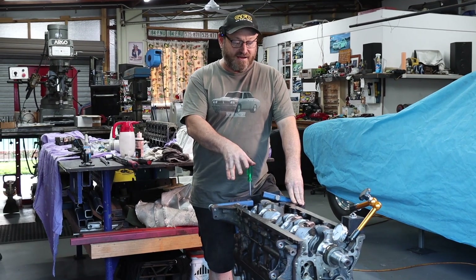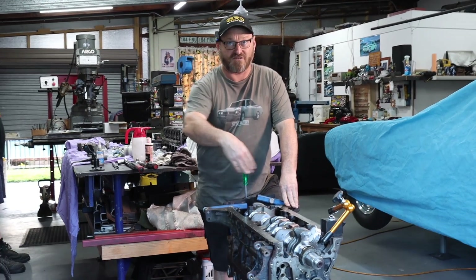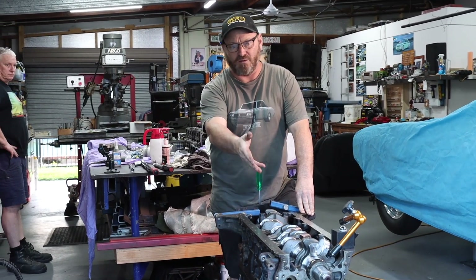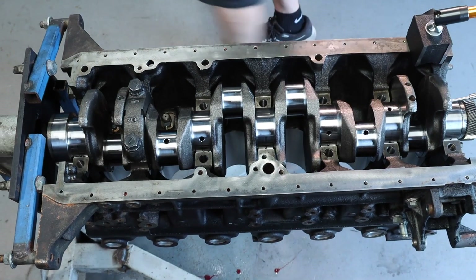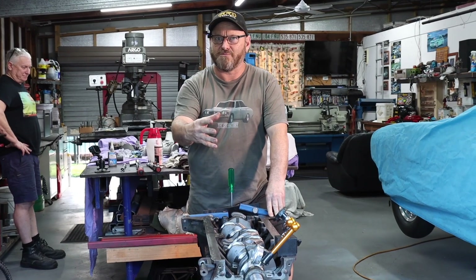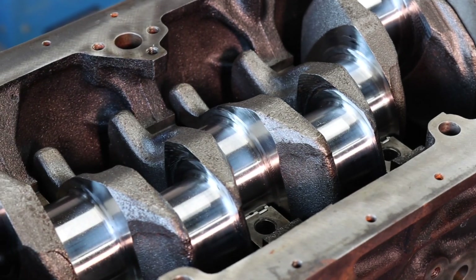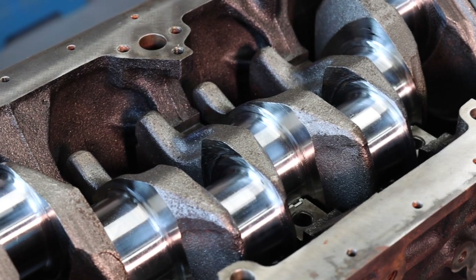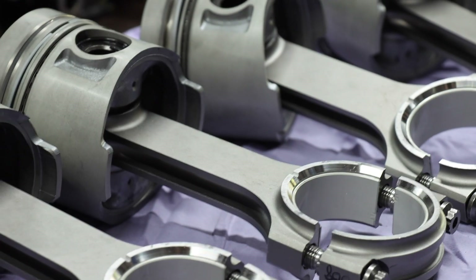John's just laid the crank in and put the thrust cap on just so he can check the actual thrust, because that hasn't been checked yet. It's within spec on the higher side, which is good. The crank has been ground 10 thou - or 0.25 millimeters - under, so it's just general wear from high mileage, and it's got bearings to suit that, both on the mains and the conrod journals.